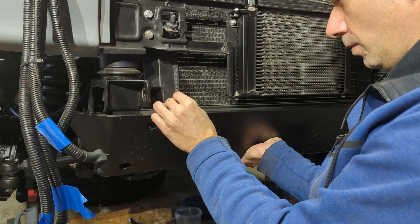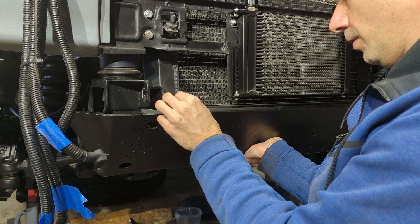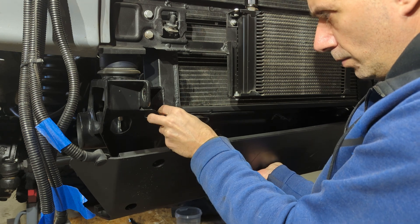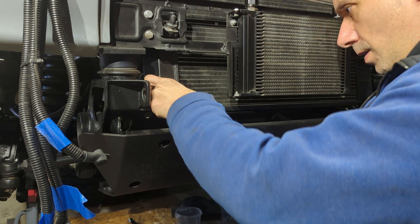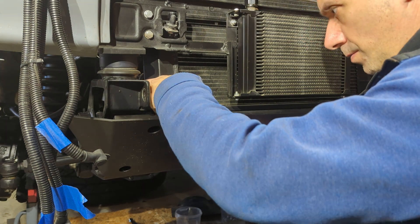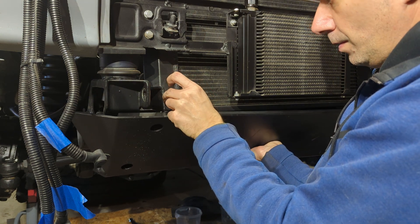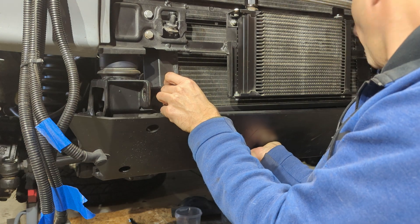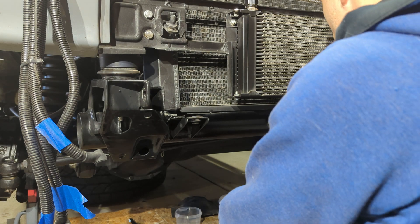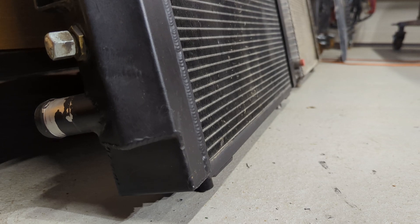This is my aluminum skid plate, or steering bar protection — however it can be called. If I put the drain at the bottom there would be a collision with this skid plate, so that wouldn't be the greatest solution. I think I will weld it at the front so it will still be lower, and then the bottom connection with the engine hose.